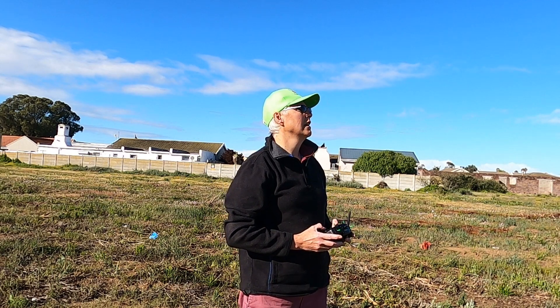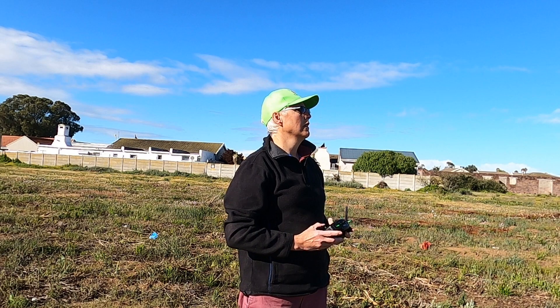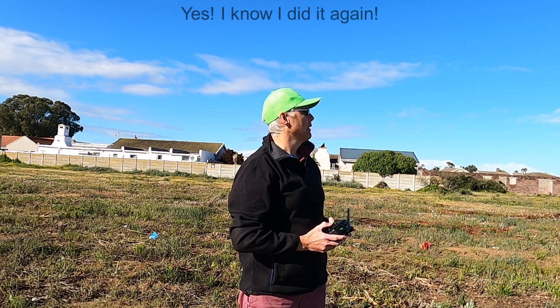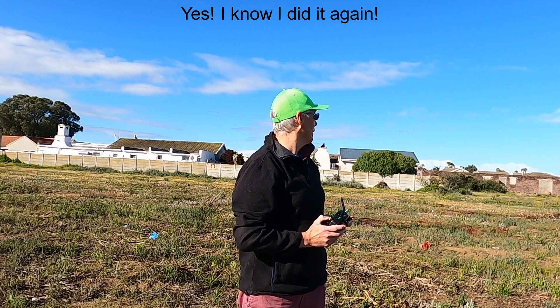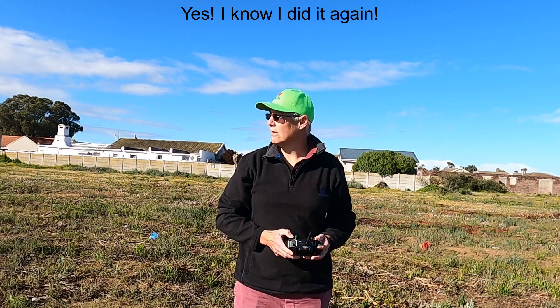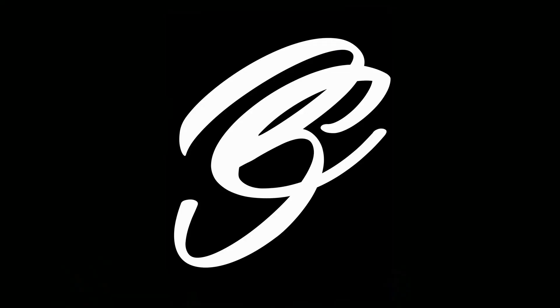Cut the throttle off — okay, she's diving. Whoa, and crashed. Well, there we go — two crashes. But anyway the little plane survived.